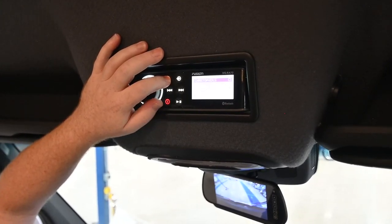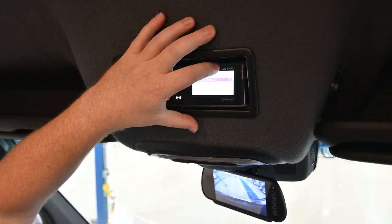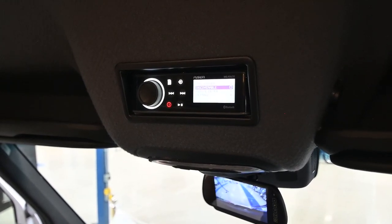In order to select a device, you will have to make it discoverable first. Once you do that, this little code will pop up on your phone and it's going to pair up, allowing you to pull any music you've got on your phone and play it through the speakers.